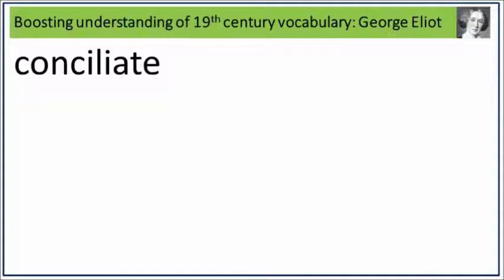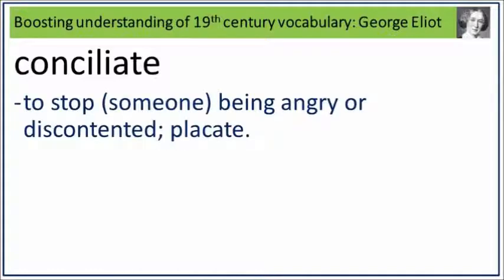Conciliate. Say it. Conciliate. Conciliate is to stop someone being angry or discontented. Placate. What is to stop someone being angry or discontented? Placate. Say it. Conciliate.